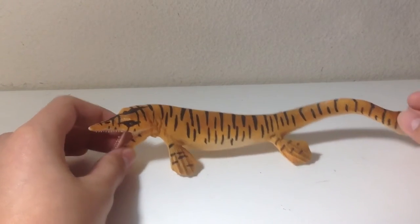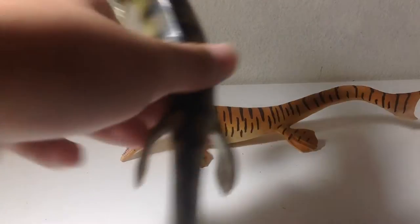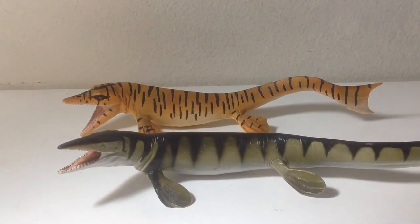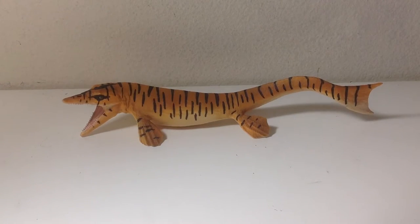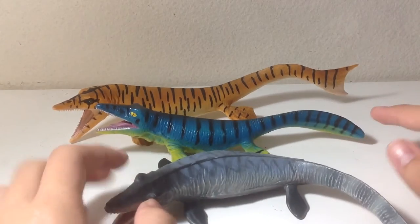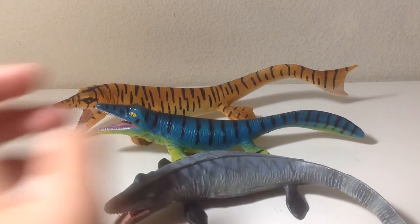Let's start with the comparisons. First up, we have the figure it replaces — the Carnegie Tylosaurus, which predates the newer one. But I think the newer one is far superior, though I think the Carnegie one has a slightly better paint job. Next up, we have two more Tylosaurus figures: the Geo World and Collective ones. The Safari one is easily superior to these two. So I believe this is the best Tylosaurus figure out there, but not the best Mosasaur figure overall.